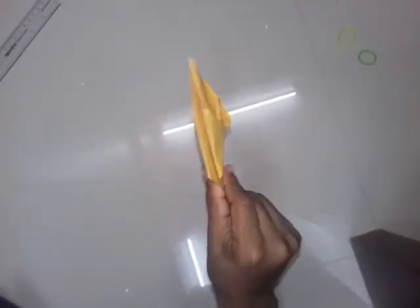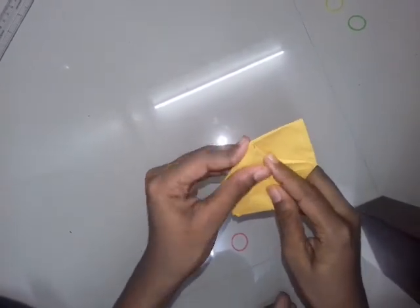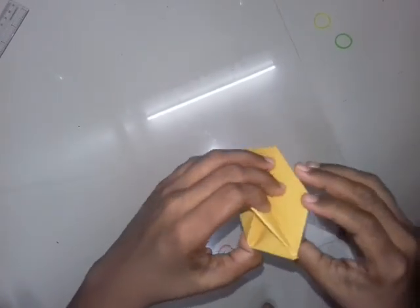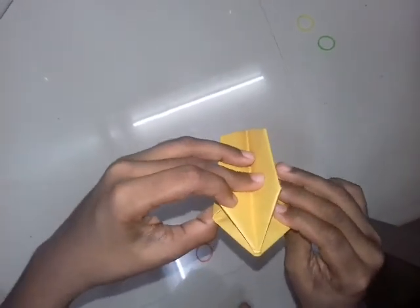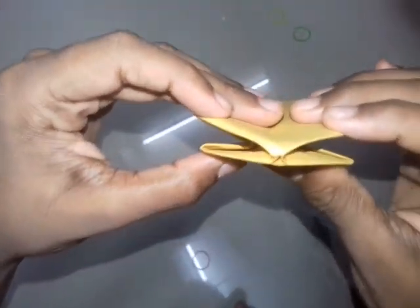Friends, see this — you have to insert it inside. Here our balloon is ready. Now what you have to do is inflate through this hole. You will get a hole here — inflate through that hole. I will show you how it looks after inflating.